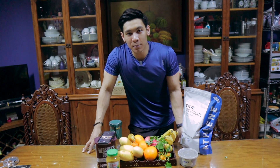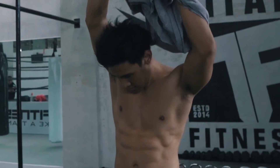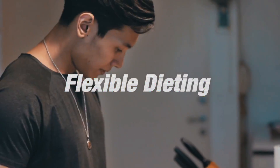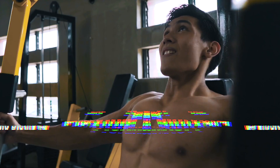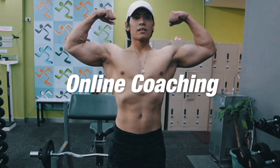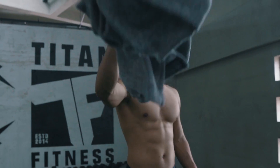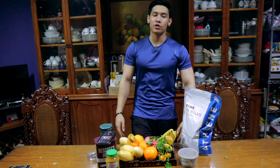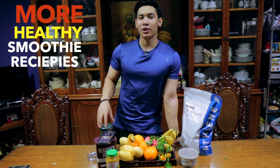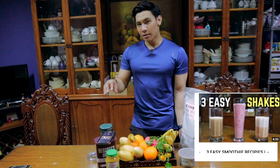In today's video, three more smoothie recipes for health. Let's go! What's good YouTube? Welcome back to the channel, Jacob Alava. Today's video is going to be about more healthy smoothie recipes. If you haven't watched that first video, I've made three smoothie recipes before. But this time around, we're going to make even more.